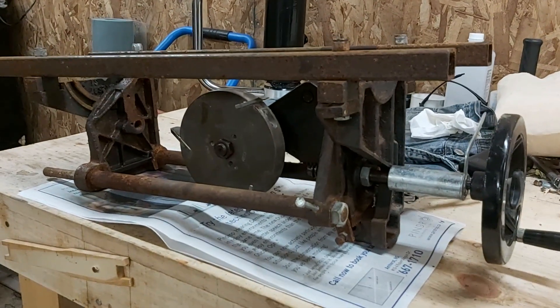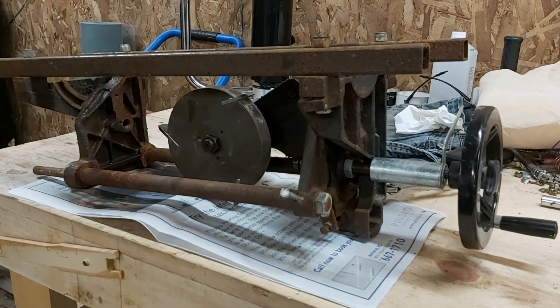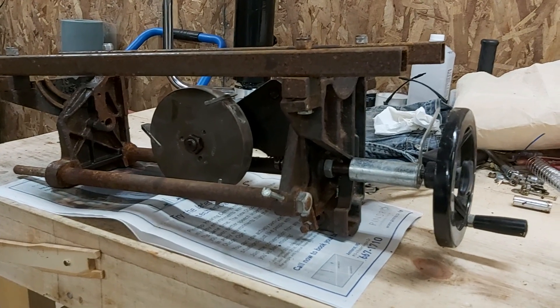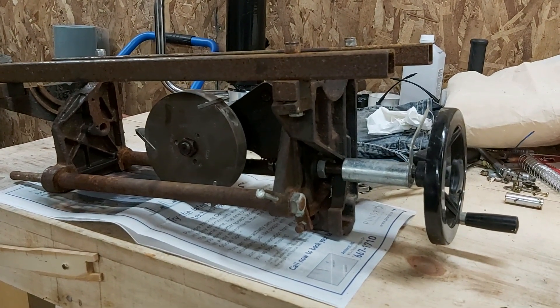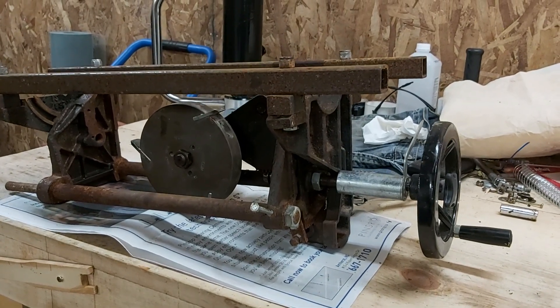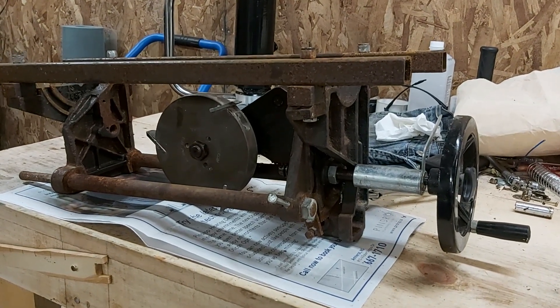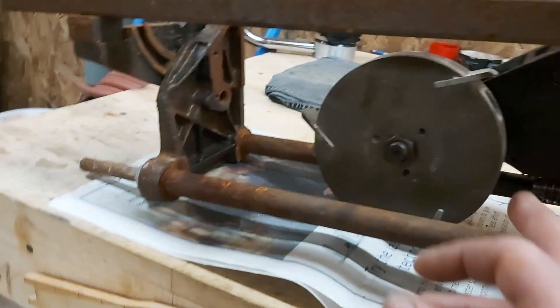I'm going to show you how to turn your cheap table saw into a plunge cut. And I mean cheap — you can get these table saws on Craigslist, Kijiji if you're in Canada, Facebook Marketplace. People are almost throwing them out. These saws are 20 years old and easy to come by.